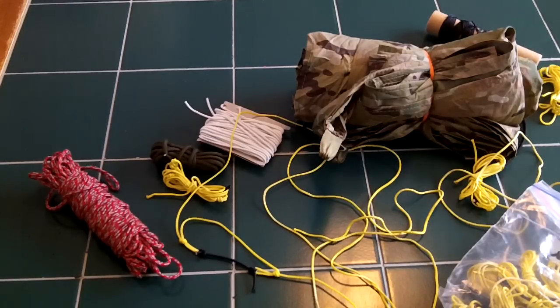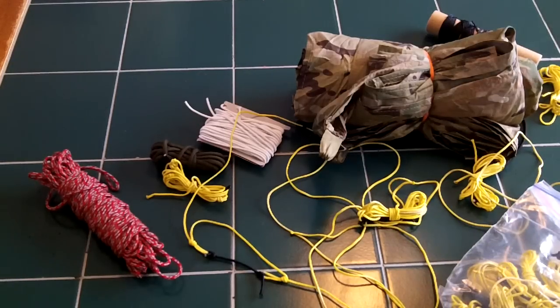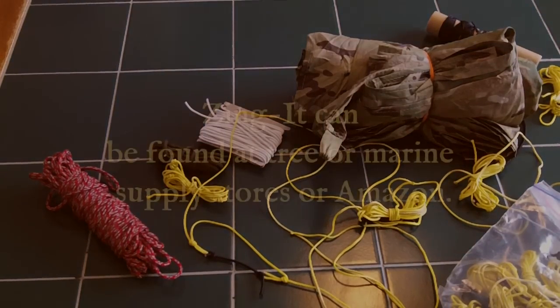The self-tensioning setup really helps keep that tarp pitch tight. If you have any questions or comments, post them below, and why don't you make some guy lines, get your tarp out, and have your own adventure? Thanks for watching.